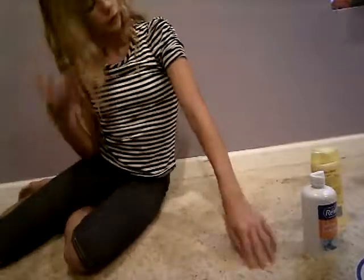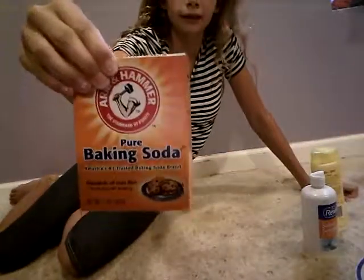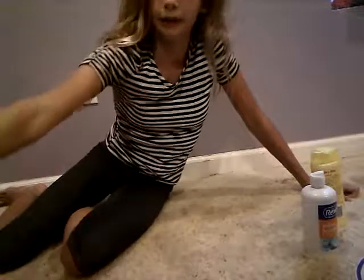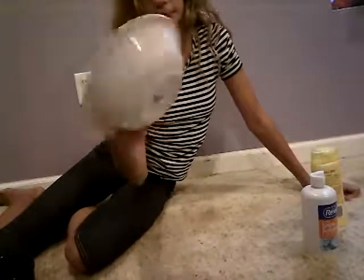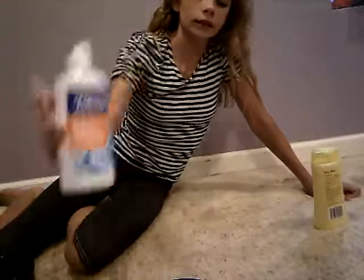So what you will need will be — actually not borax, baking soda, sorry about that. Some foaming hand soap, a bowl to mix the water in and put the slime in, and then you need saline solution, and then lotion.